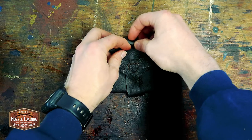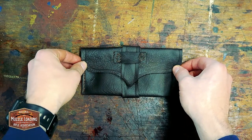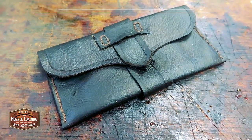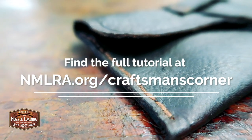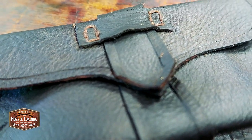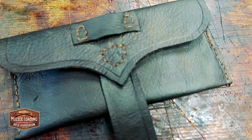We'd like to thank Jeff Luke for his continued contributions to Craftsman's Corner — we can't thank him enough for coming up with these neat little projects. To check out Jeff's work, see the links in the description or visit nmlra.org/Craftsman's Corner, or find him directly on Facebook at facebook.com/poboygear. For more traditional craft projects, be sure to subscribe to Muzzle Blast Magazine for access to 80 years of traditional craft and living history articles.